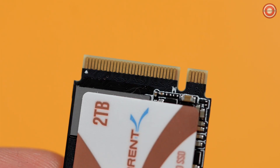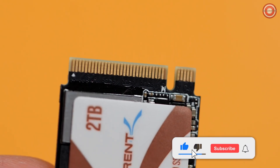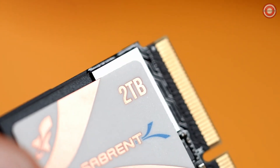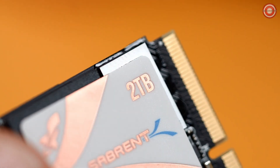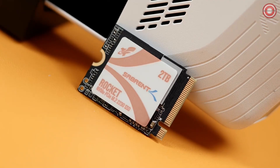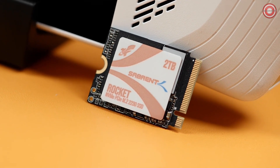Let's talk specs on this drive — it's packed full of them. This uses a PCIe Gen 4x4 interface so that you are getting the best performance from your chosen connection in your chosen device. This SSD is faster than any slot, but we designed this for high-performance M.2 PCIe 4.0 slots. It works great in PCIe 3.0 and 2.0 slots, so you can use this SSD for all kinds of systems and devices.